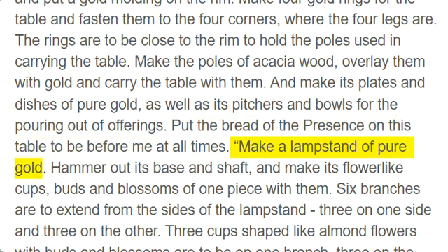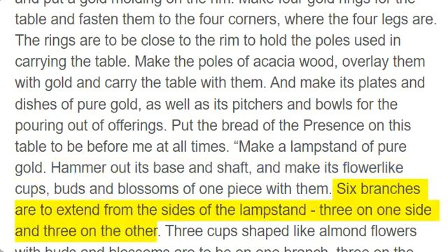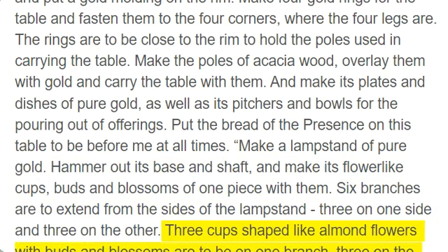Make a lampstand of pure gold. Hammer out its base and shaft, and make its flower-like cups, buds and blossoms of one piece with them. Six branches are to extend from the sides of the lampstand, three on one side and three on the other. Three cups shaped like almond flowers with buds and blossoms are to be on one branch, three on the next branch, and the same for all six branches extending from the lampstand.